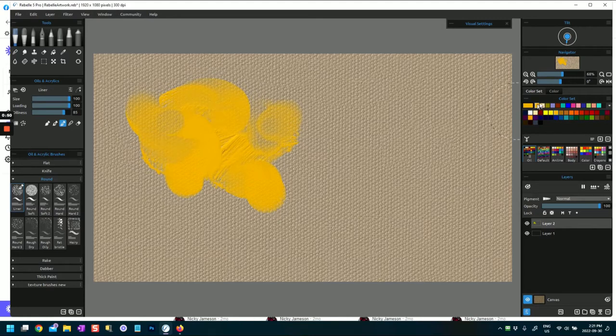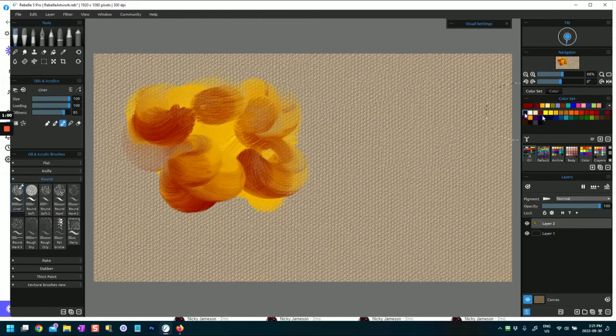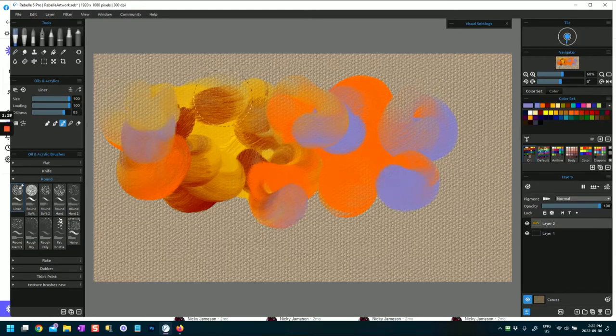I was playing with some of the brushes here - I have used these round brushes as backgrounds, and in my previous video on the texture brushes it was really interesting to see what the round brushes can do. These are very oily brushes and they're great for actually setting up backgrounds, but they are good for a wide range of other paintings and abstracts as well.